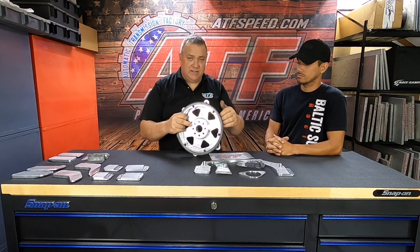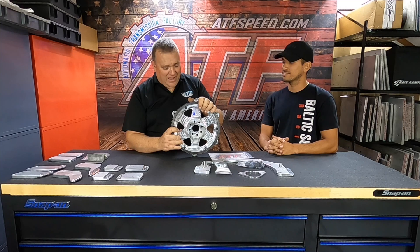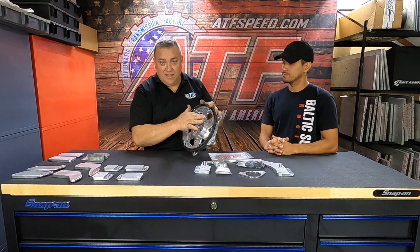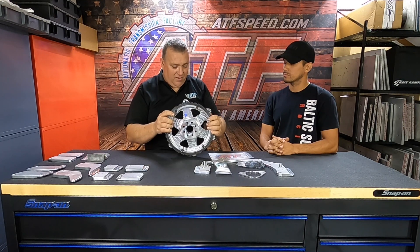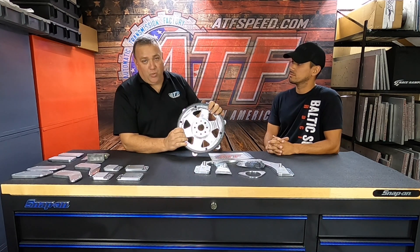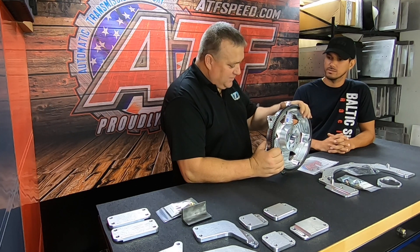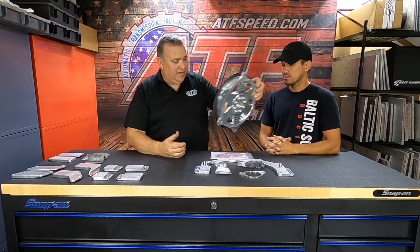This is our aluminum flywheel, machined in-house, SFI certified. The ring gears are bolted on to make sure they don't fall off. When they SFI certify these, they spin them at 13,000 RPM for about 12 hours straight. So when they tell us they're good, we're pretty confident. As far as balance goes, I've never had to rebalance one — they're pretty symmetrical, everything machined to keep it in balance.